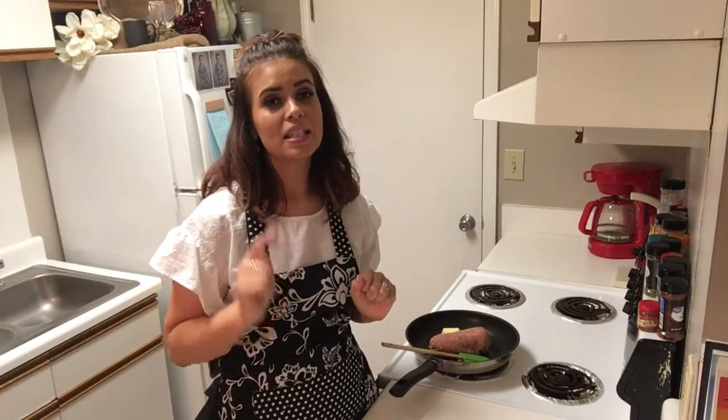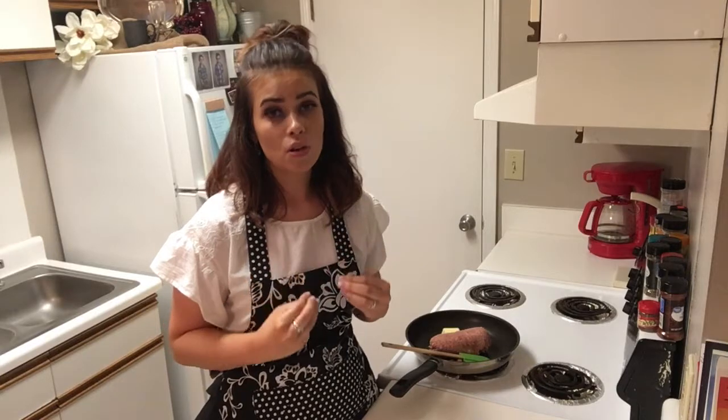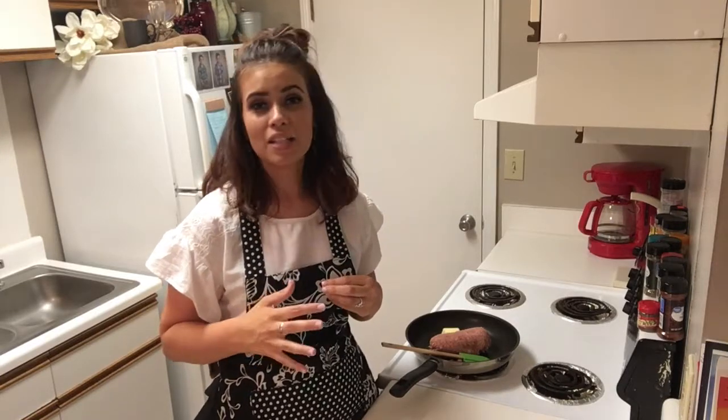Today we are fixing sausage taco cauliflower rice. I am very excited about it — as always, I love food, super excited about food, and I'm starving. I just got home from work, really didn't have time for lunch today and haven't eaten since like six o'clock this morning.